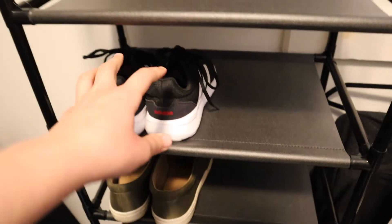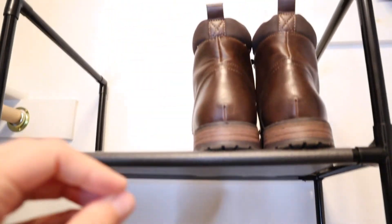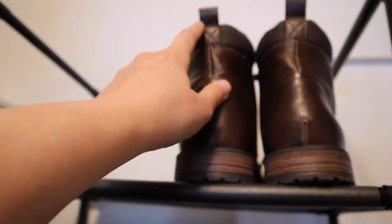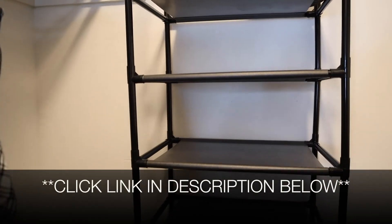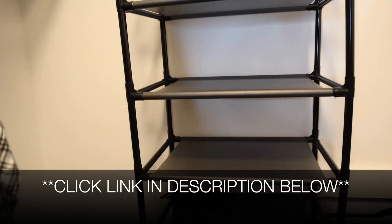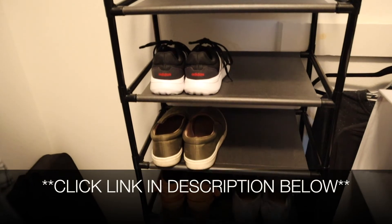Overall, I'm so excited about this — this is going to give me so much extra room. Our boots are going to go on top just because they are a little bit taller, but I'm so happy about this. I'm going to go ahead and put a link in the description down below so you can check this one out yourself. If you found this to be useful, please give this video a thumbs up and follow us for more. Thanks for watching. Bye.